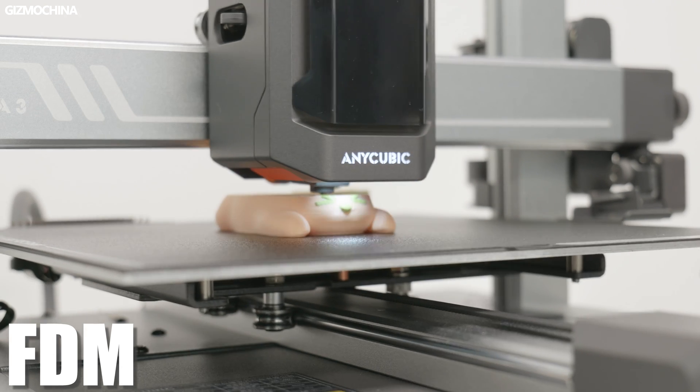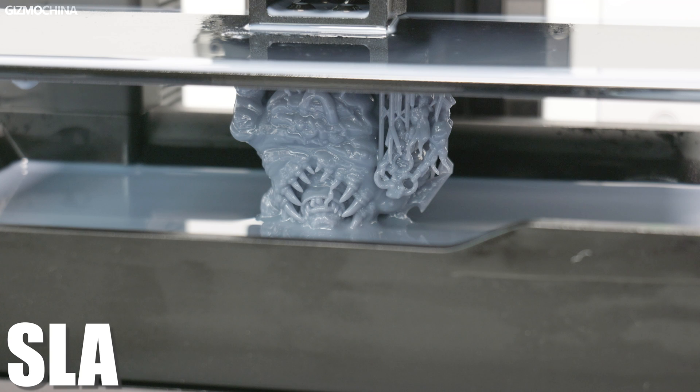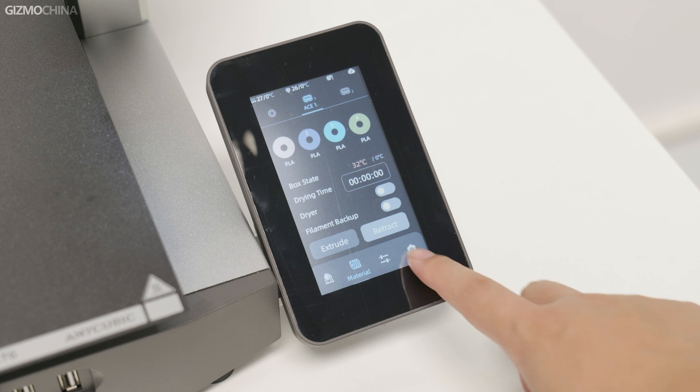This time I got two 3D printers from Anycubic — one is FDM and the other is SLA. I know many of you may not know that much about 3D printing, and probably in many people's minds, 3D printers are still expensive and very complicated to use. For a 10-hour print, it might take the same amount of time to set everything up and debug. But the truth is that nowadays they are very simple and easy to use consumer products.